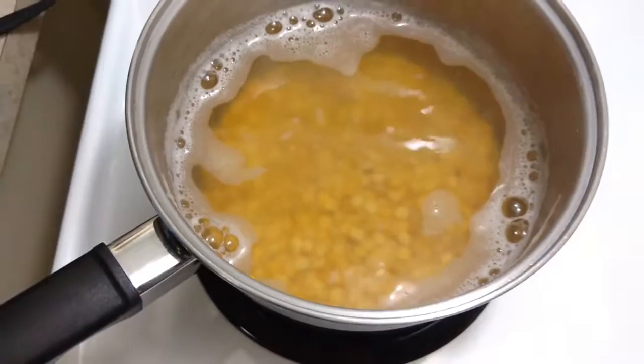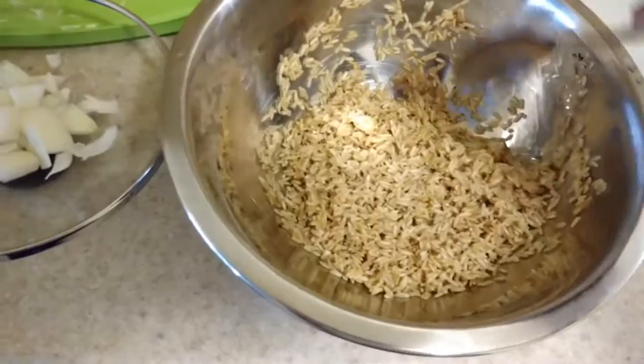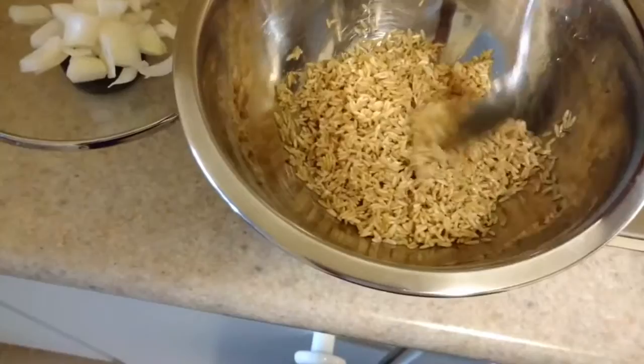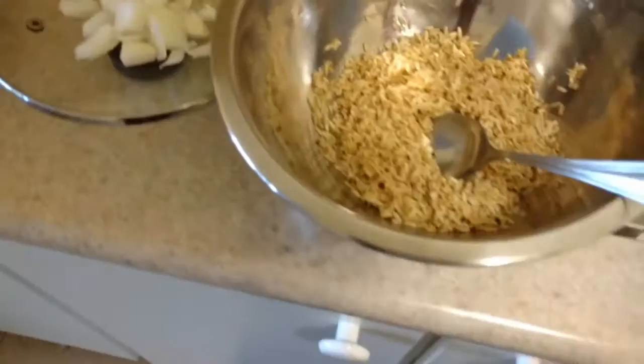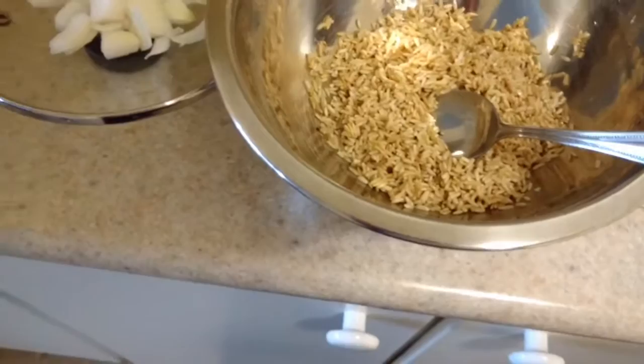These peas have been boiling for about 10 to 12 minutes, so now it's time to add the rice. You can use white rice, brown rice, basmati rice — whatever rice, as long as it's rice. I wouldn't recommend wild rice because that's really hard to cook. Brown rice or parboiled rice or white rice should work just fine. Of course, white rice takes much less time to cook than brown rice, so adjust your water based on the type of rice you're using.